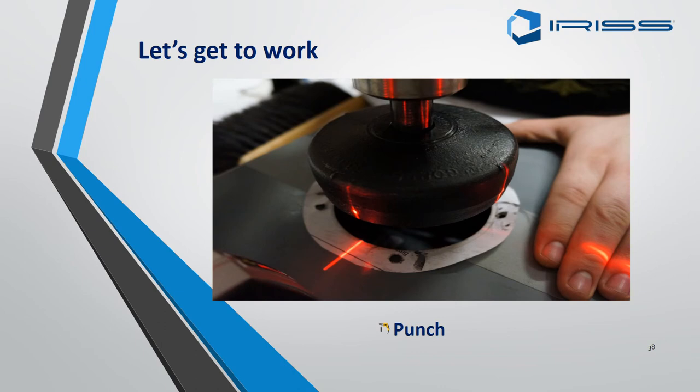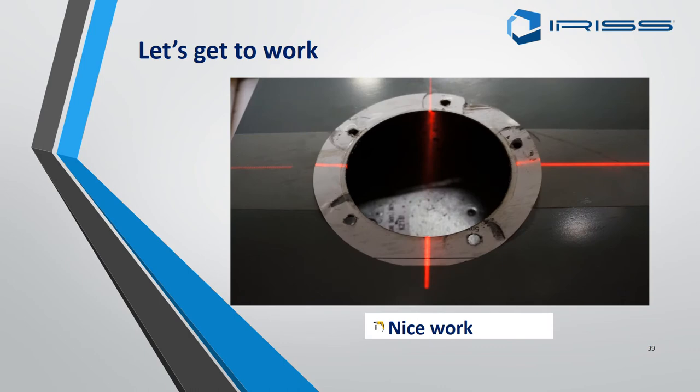Use the punch until you have punched all the way through. The advantage of using the hydraulic punch, as seen in the picture, is that there are no rough edges and it gives you a very nice clean cut.